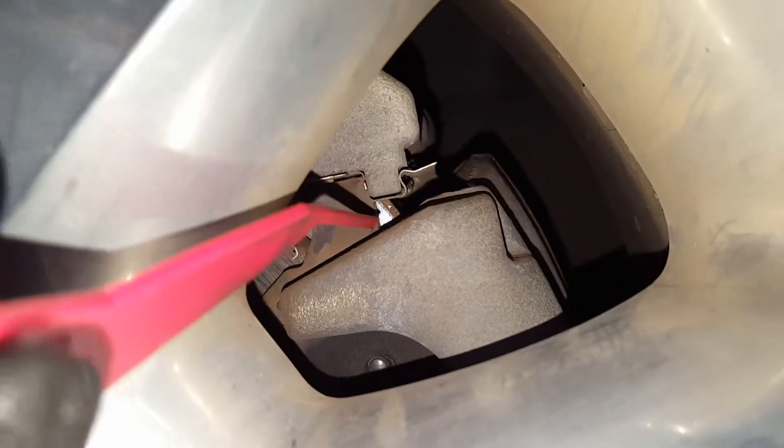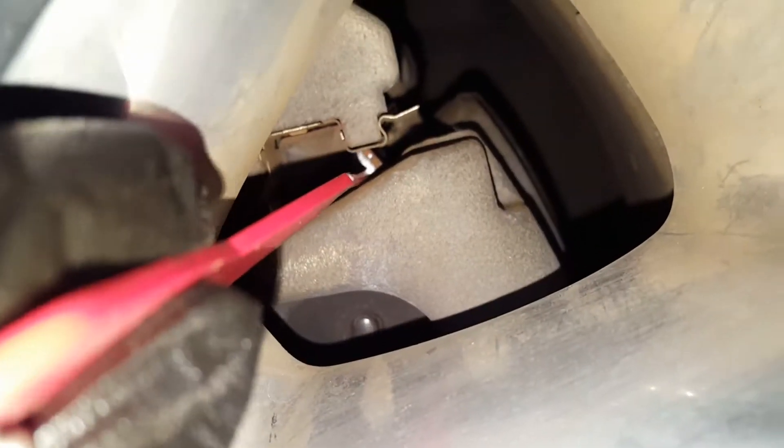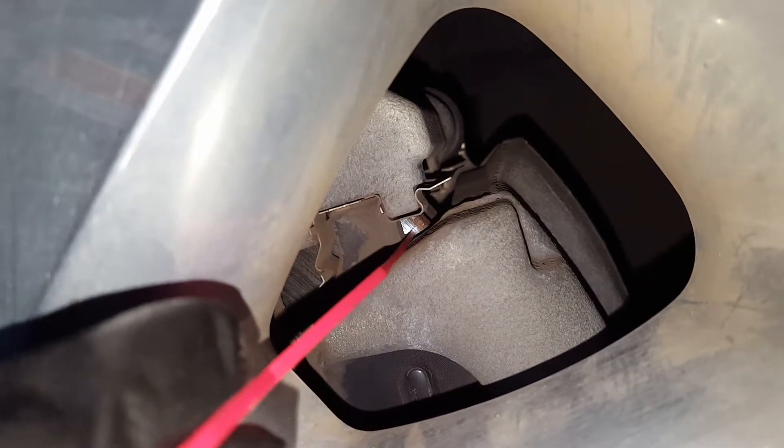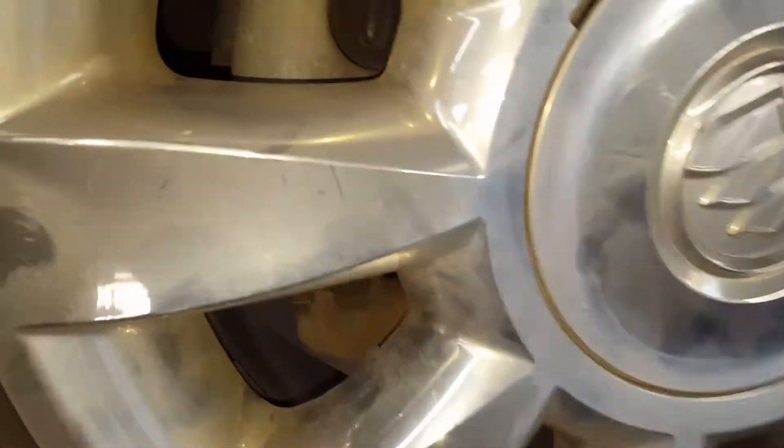On your front brake pads, in between your pad and your rotor, using my two/three millimeter brake gauge — it is a snug fit when I slide this gauge in between your pad and your rotor, meaning your front pads are down to two and three millimeters, this one over here being the three millimeter, with a slight play in there.